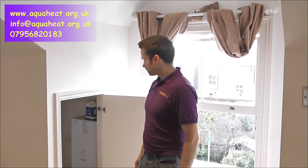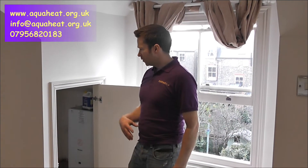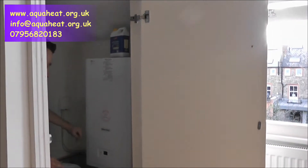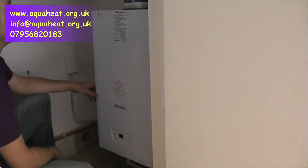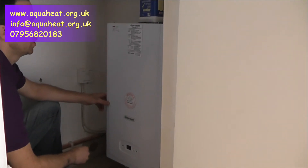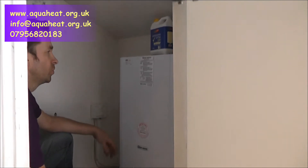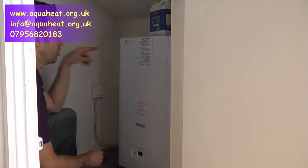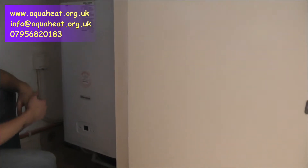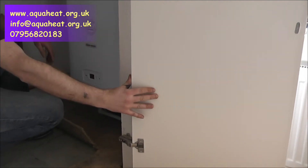Hello again and welcome back to aquaheat.org.uk. We're at the final stages of this installation. We took out a Worcester High Flow 440 — it was an old beast of a boiler, to be quite honest, and far too big for this property. Removing the boiler created a lot of space in here. If you just look in this cupboard here, we fitted a Glowworm Flexicon 24CX — very compact boilers these are, ideal for fitting into kitchen cupboards. They've got the exceptional benefit of the fact that they flue out the back rather than the top, which most conventional condensing boilers do, giving us a bit more height in here.